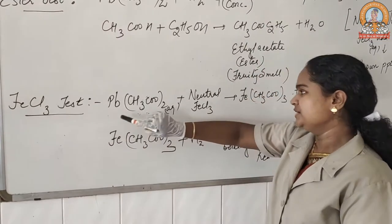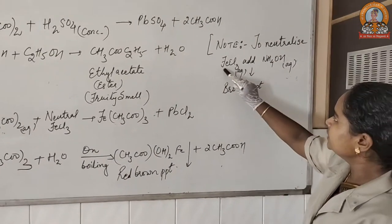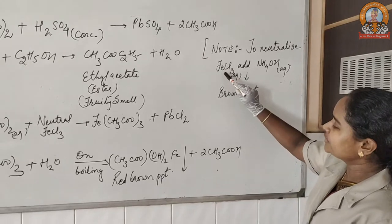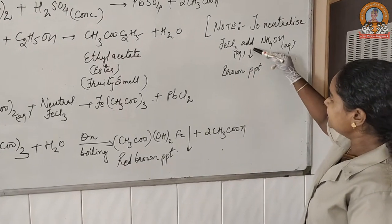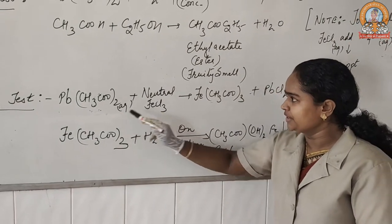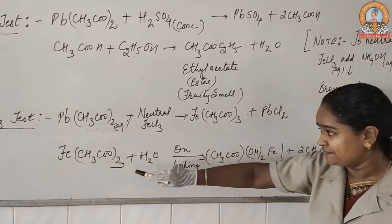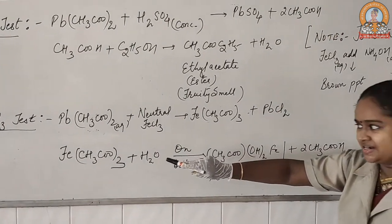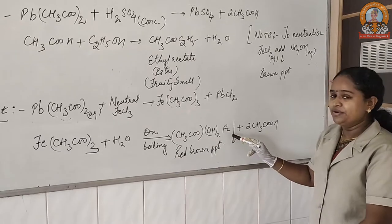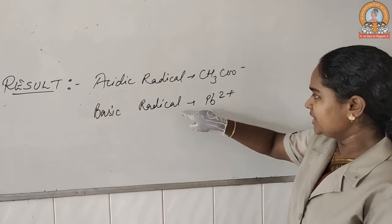Our last test is the ferric chloride test. We took an aqueous solution of our salt and treated it with neutral ferric chloride. To neutralize the ferric chloride solution, we added ammonium hydroxide as a base — ferric chloride is a Lewis acid, so it is neutralized by ammonium hydroxide, giving a brown precipitate showing neutralization. That neutral ferric chloride, added to our aqueous solution of the salt, was converted into ferric acetate. Ferric acetate underwent two reactions: when added with water and boiled, it gives a reddish-brown precipitate. The acidic radical was acetate ion and the basic radical was lead ion.